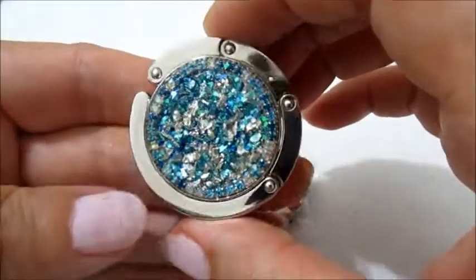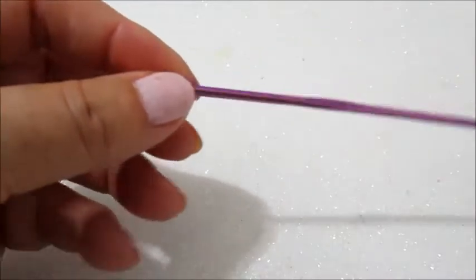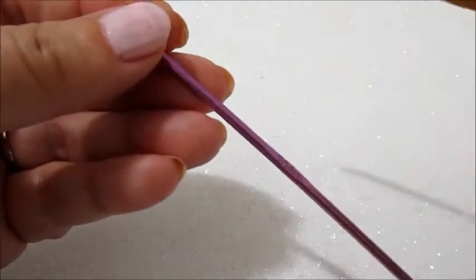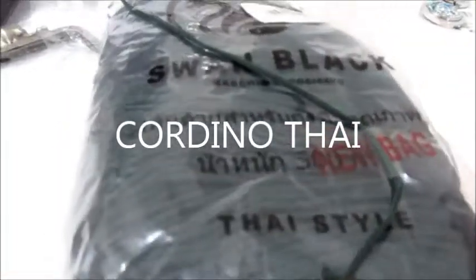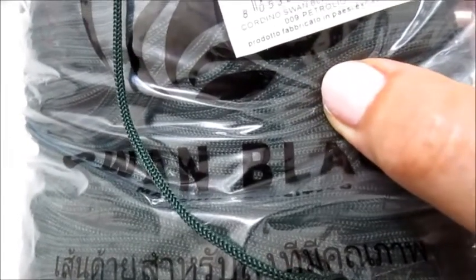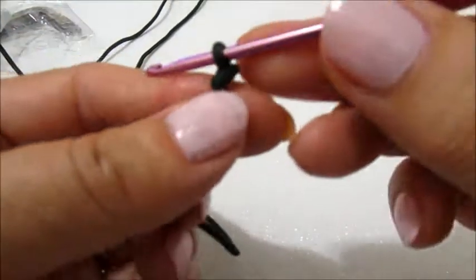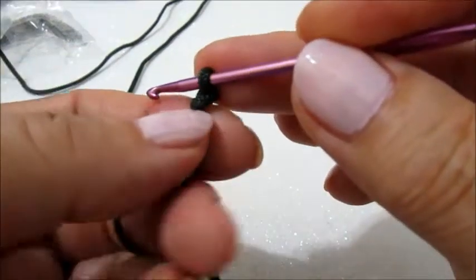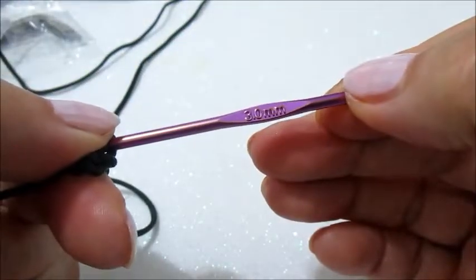Andiamo con il tutorial di oggi. Utilizzerò questa click clack. Ci servirà un uncinetto da 3 e un uncinetto da 3,5 per la chiusura della lavorazione. Come filato utilizzo un cordino in questa colorazione di verde.